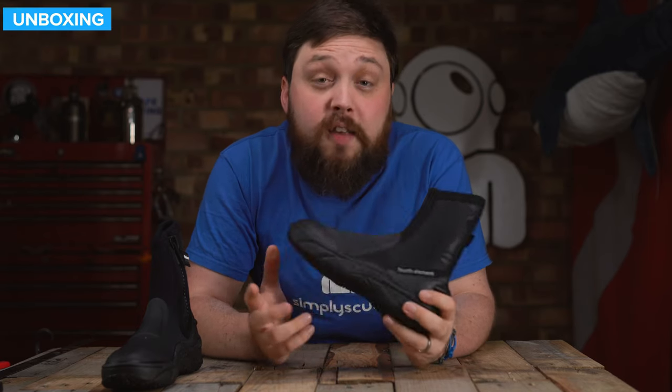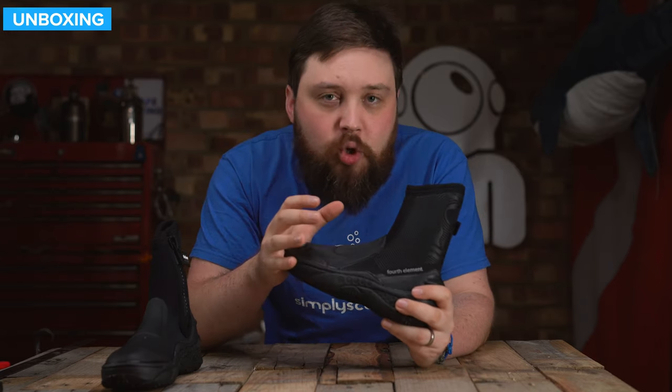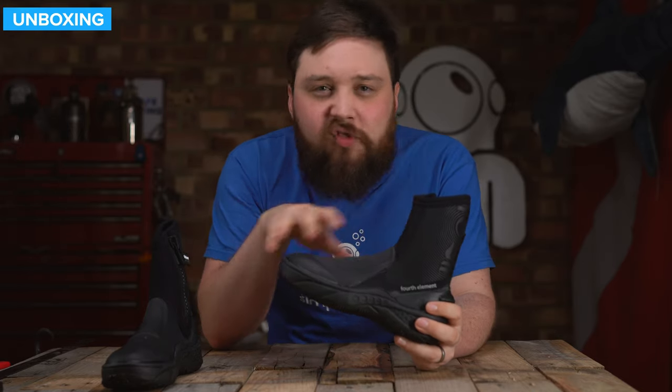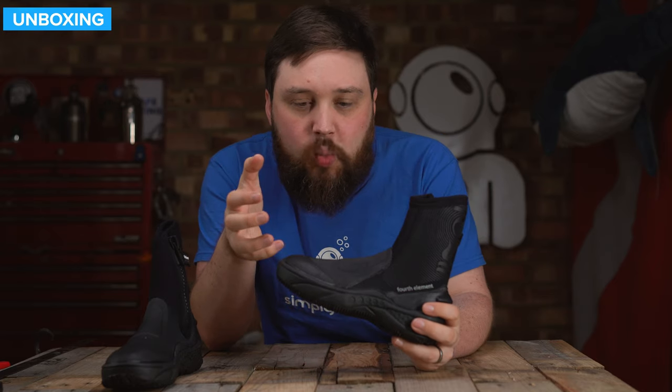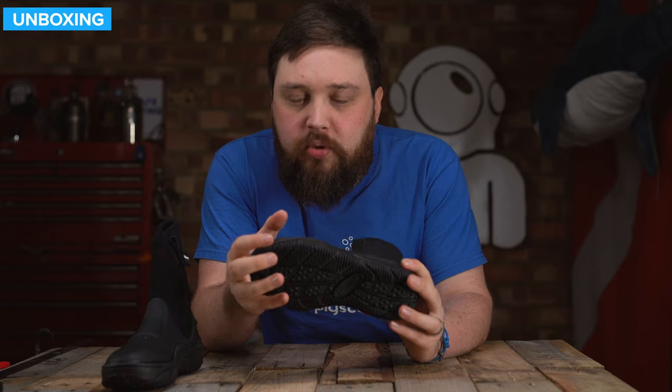Hi everybody, welcome to Simply Scuba. In today's video, we're going to be taking a closer look at the Fourth Element Amphibian Boot. These are a tough-soled pair of boots for protection — protecting the bottom of your feet from rough terrains and sharp objects, instead of just a soft-soled pair of boots. They're very flexible.